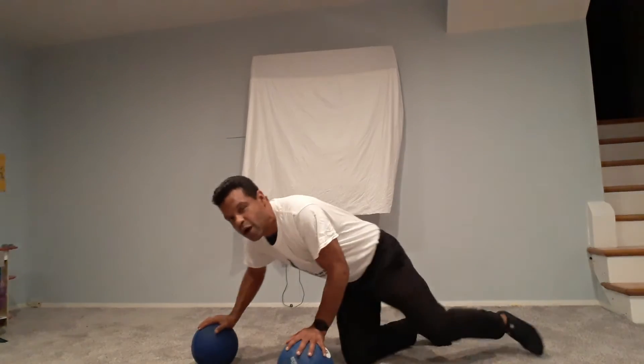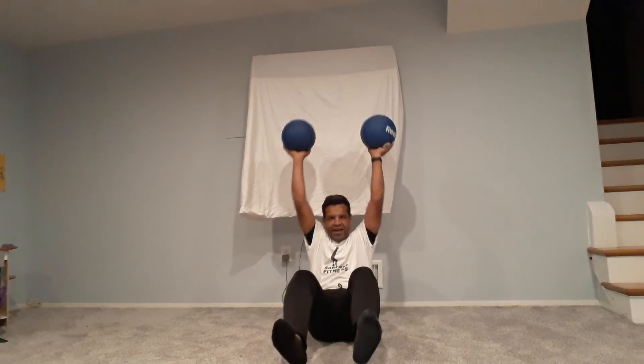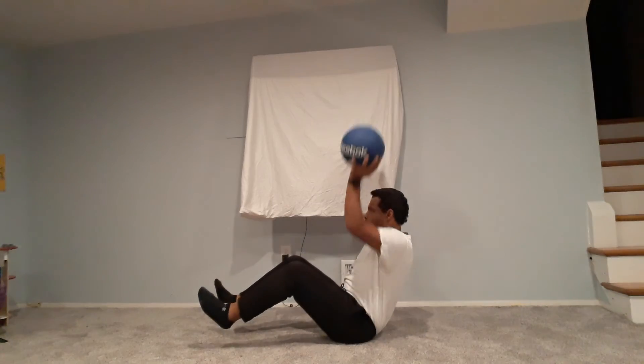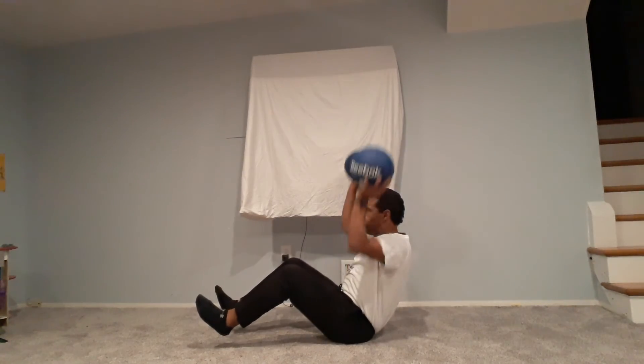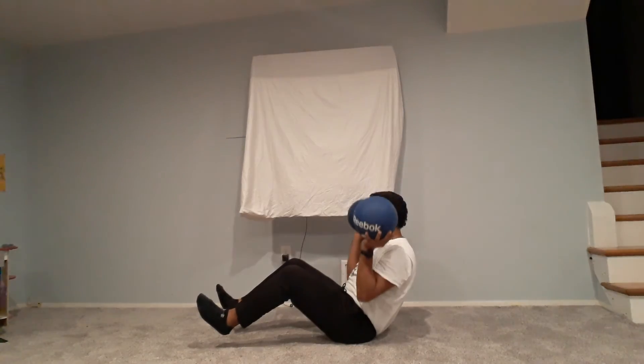Now we're going for the abs and shoulders. We have each ball in our hands with our feet off the ground, and we go: one, two, three, four, and five. From this angle as well: one, two, three, four, and five.